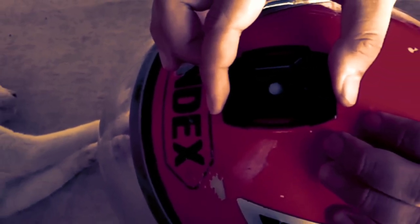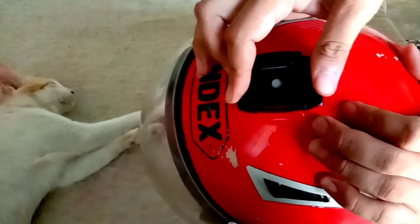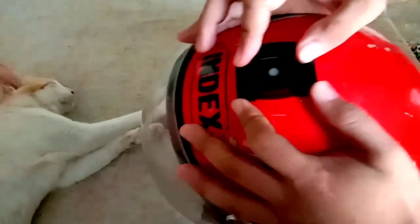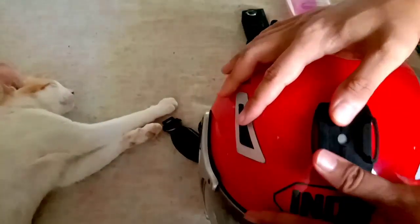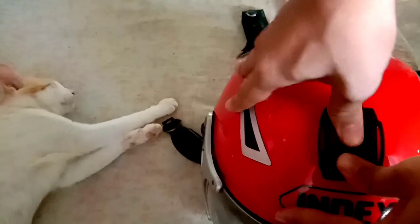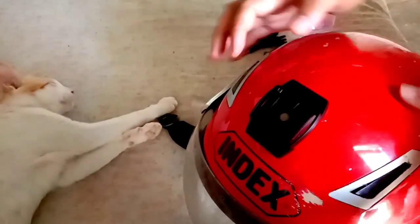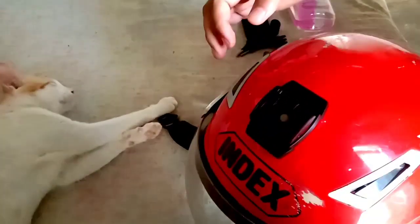Dahil kapag habang nagda-drive tayo biglang bumitaw, tapos malalaman natin na hindi na tayo mahal! So masakit yun, guys. Kaya kailangan i-diin nyo siya nang sobrang diin.